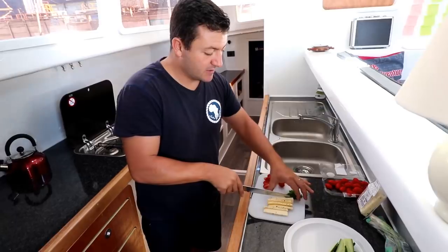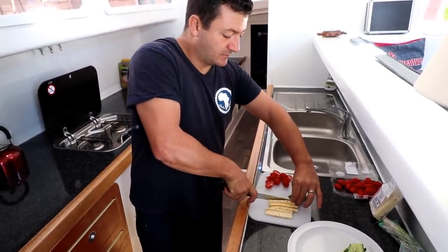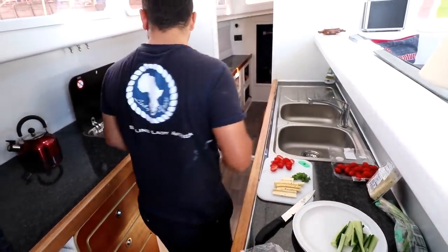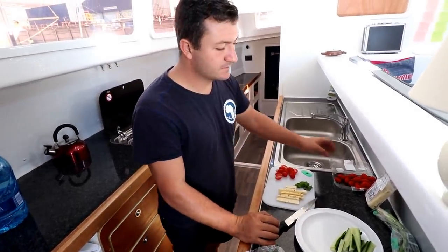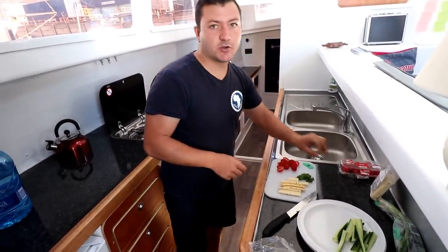We decided we're going to test out the systems on the boat. We're making a meal and testing our stove for the first time — except for coffee; we've used it a lot for our late nights on the boat. So we're making a shrimp shawarma.